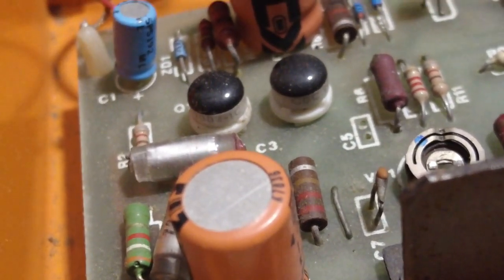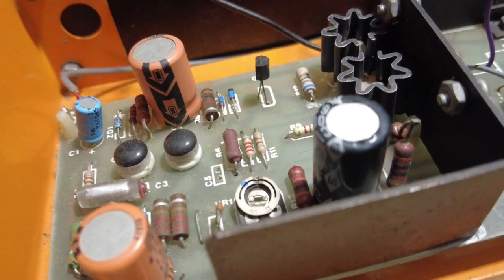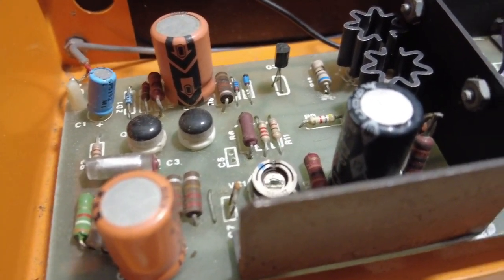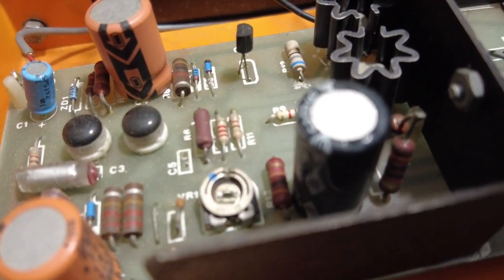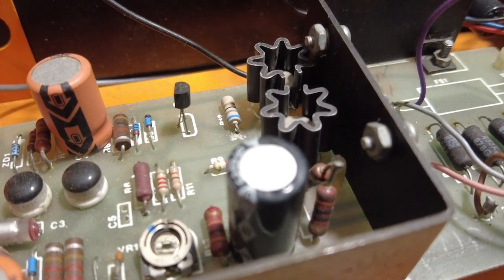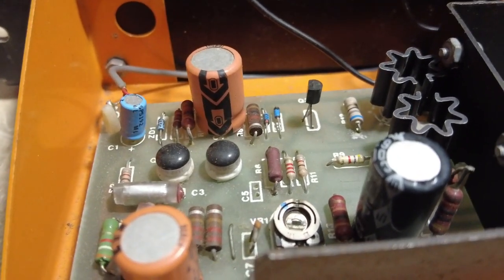We've got two of those - you can see this one and that one. There's a small one over there. The orange ones are 470 microfarad at 16 volts, and this one here is 100 microfarad. Sorry - these are 470 at 16, 100 microfarad at 63, and then this little one here is 25 microfarad.